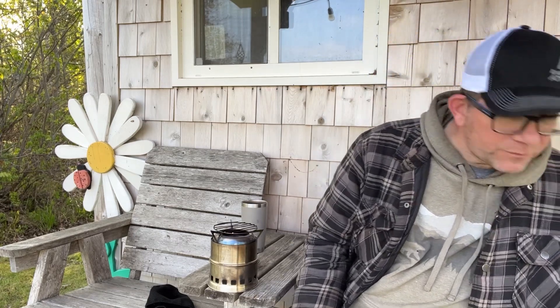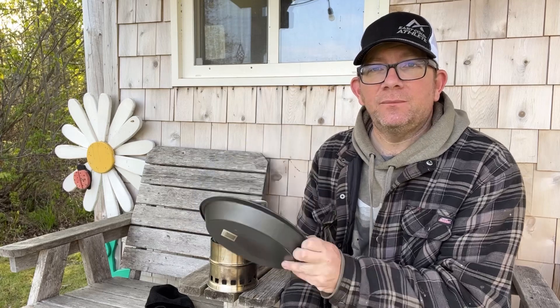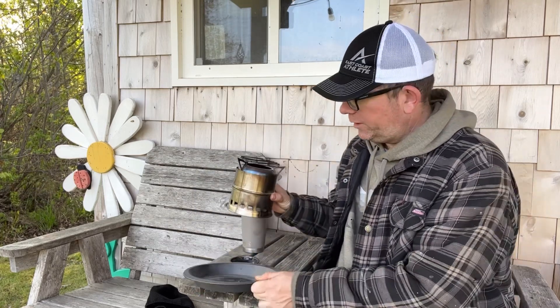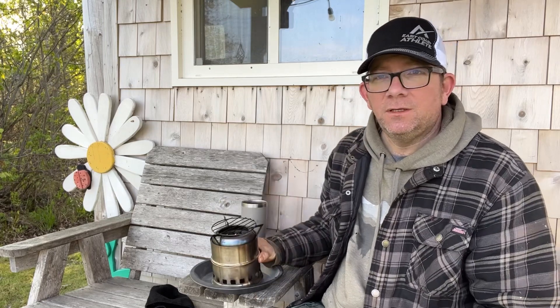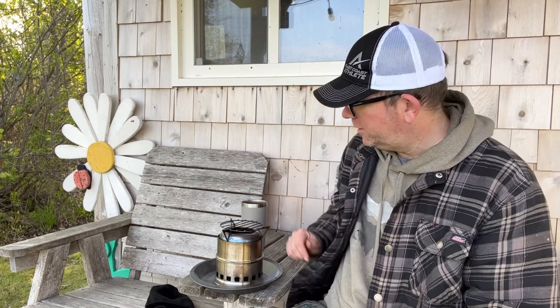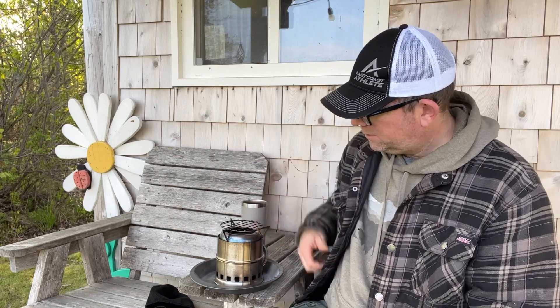One more thing I added to the stove: when I first got it, it was winter so it wasn't that important, but now that we're into summer and burn bans and all that, I added a super cheap baking pan — a little couple-inch baking dish. What I do is put that down on the ground, then put my stove on top of that, and that just makes it so I'm not lighting the ground on fire underneath me. That works really great as well.